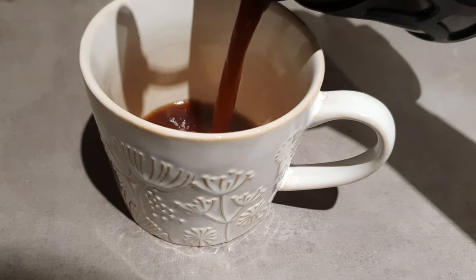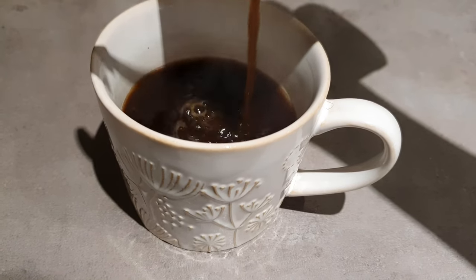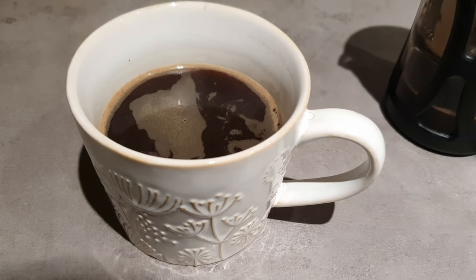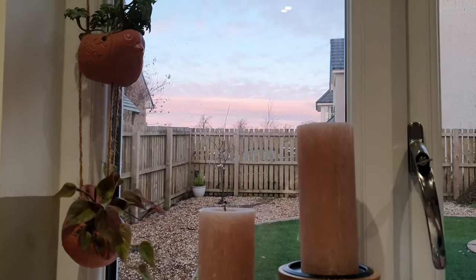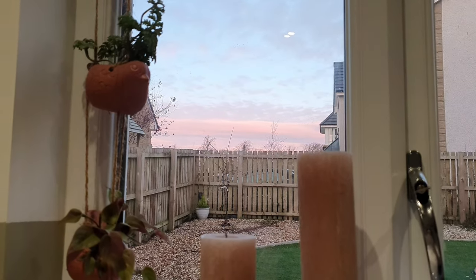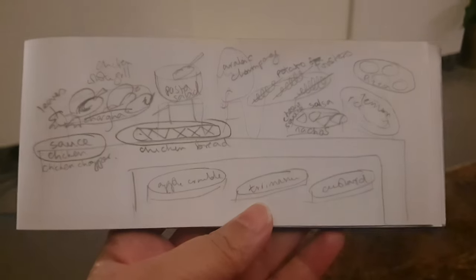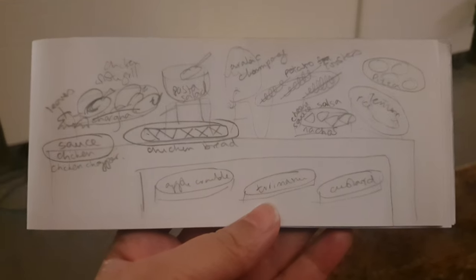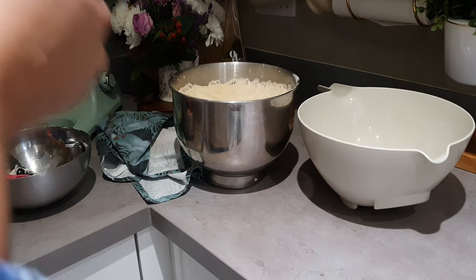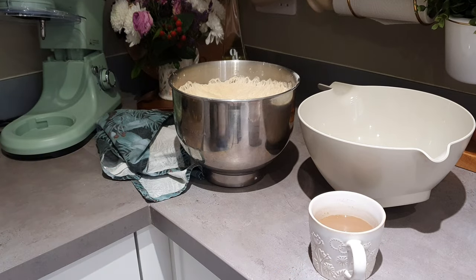Hello everyone, Assalamu Alaikum, I hope you all are well. Today's vlog is a dawah — I have a few families coming over, and there are a few young boys and teenagers who will also be included in the dinner I'm hosting tonight. I made a rough draft drawing of what I'm making; I will admit I ended up cancelling one or two things.